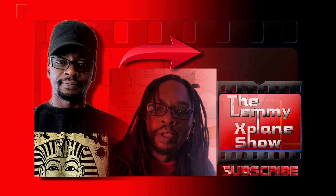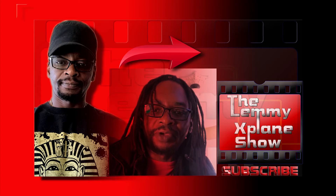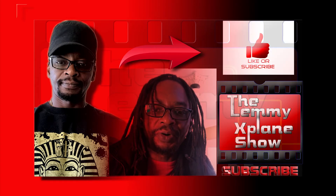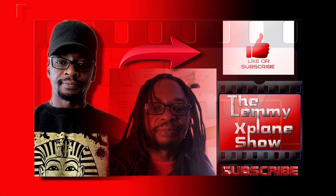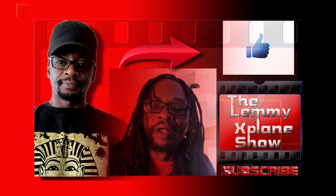Thank you so much for watching. I'm Victor on the Let Me Explain show, and if you'd like to see more, please do subscribe and hit the notification button so you'll be sure to get every video I post on YouTube. Thanks!